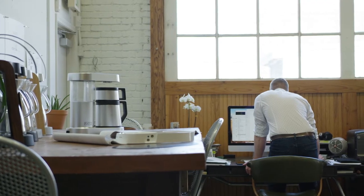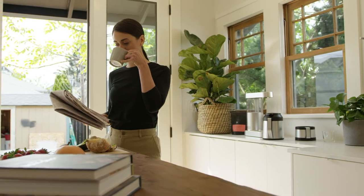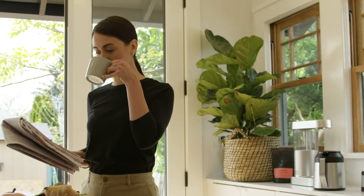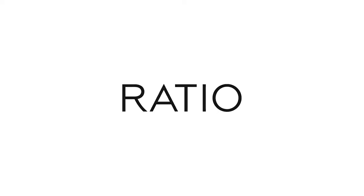We're happy to say the Ratio Six lives up to that high bar. We believe you should be able to make cafe quality coffee in your home easily and without compromise — with Ratio, you can.